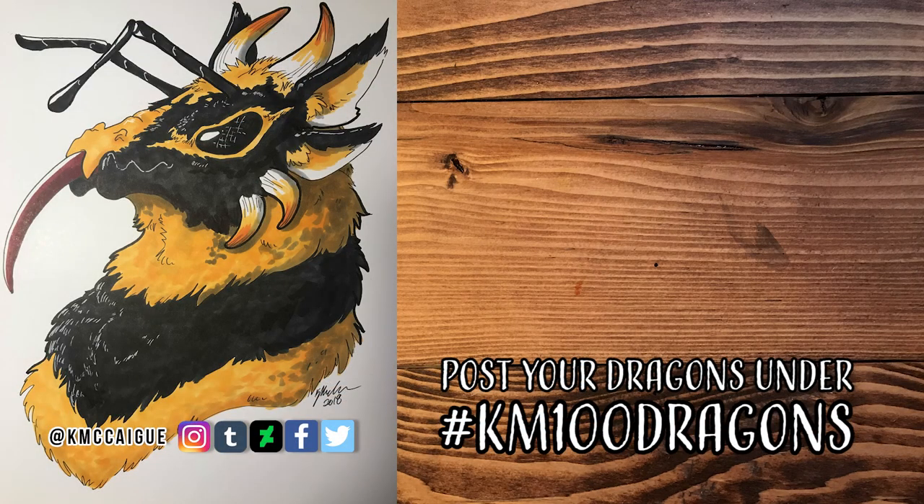If you want to submit for the next prompt — the bumblebee dragon — make sure to put km100dragons and post it on Twitter or Instagram, and I will pick two more to feature next week. Thank you guys so much for stopping by and checking out this video. If you aren't already, go hit that subscribe button — I have new videos every week. Thank you for all the awesome dragon suggestions; if you want to give more, go to the Discord or reply to the tweet — both links are down in the description. I'll see you all next time, bye everybody!